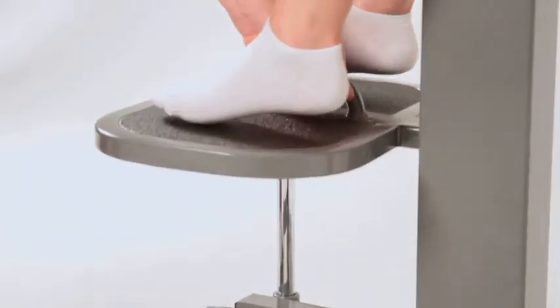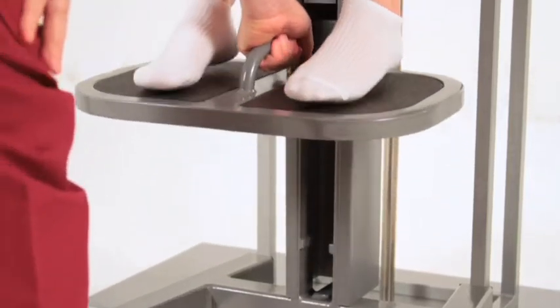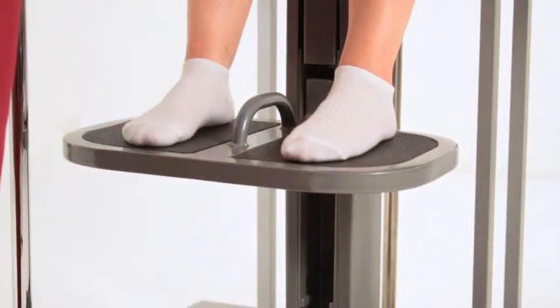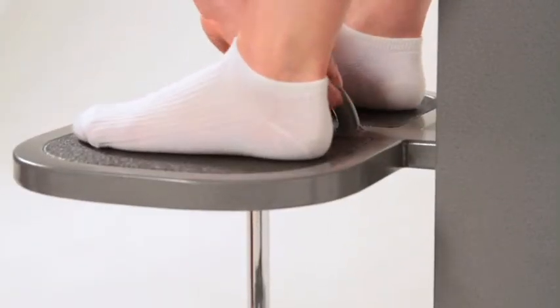Step 4: Place your hand on the footrest handle. By lifting up and pushing back, adjust the footrest up or down so the patient's legs are resting squarely on both sides. Sliding the tray forward allows the footrest to lock in place. There should be pressure on the bottom of the feet to help open the dura.